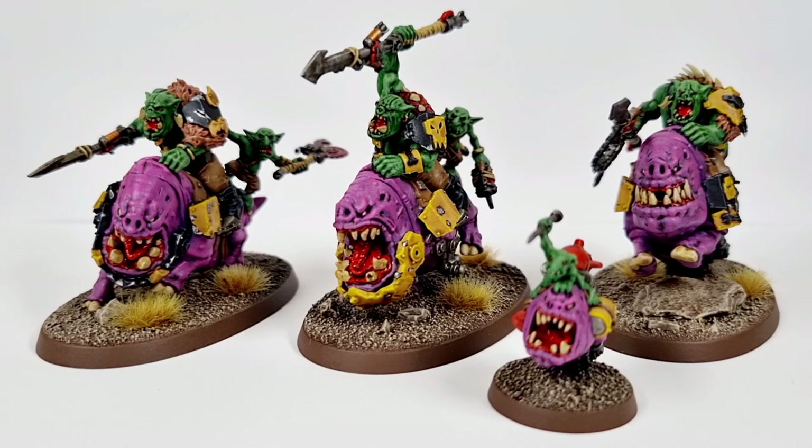I just got sort of hobby burnout, I guess, or painting burnout. Although I was still hobbying to a degree — I was still building things, converting things, and I'd started actually painting up other things. I cracked on with these guys, I've got the base coats done, I've got the wash done. I was really making good progress, and then for some reason I just kind of stopped.